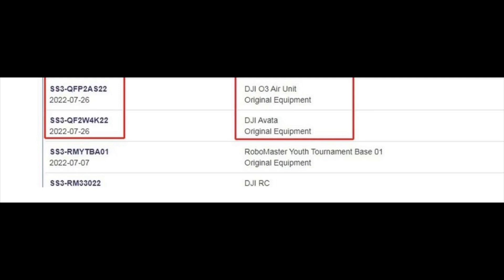Just today, an FCC ID application was found for a brand new unexpected DJI product. So let's take a look at what we got. There we have it — this is an FCC ID application for the DJI OcuSync 3 air unit. This application was just filed a few days ago.